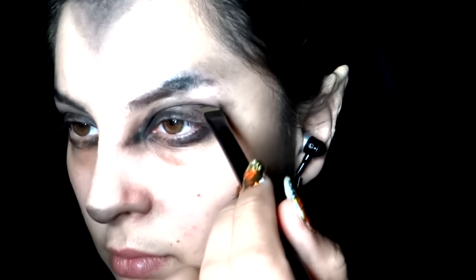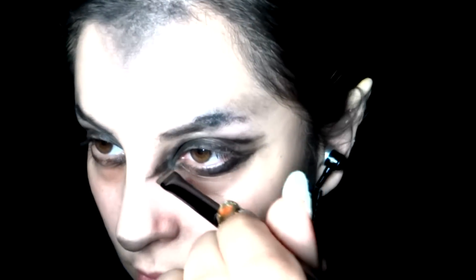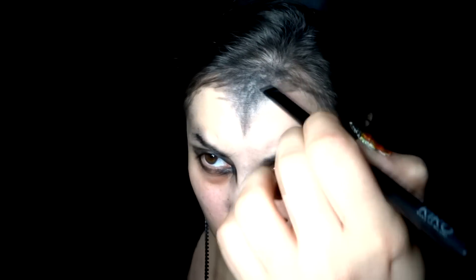Take a black matte eyeshadow and a flat brush and start drawing what would be the hairs. Put some emphasis on your eyes — redefine your eye makeup a little more, especially the inner corner and lower outer corner. The rest of the makeup is just drawing little lines to recreate hairs. You don't have to be too careful — the cool thing about this look is you just have to be spontaneous and play around. If you don't like a part, just erase it and start over. You're only working with two colors.